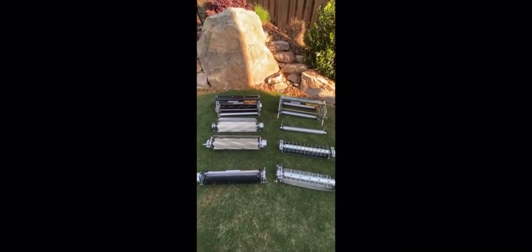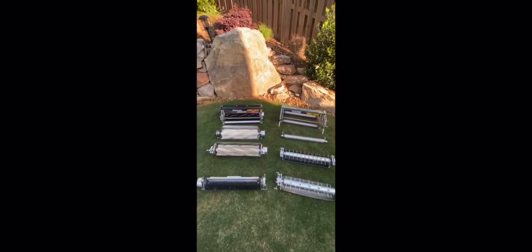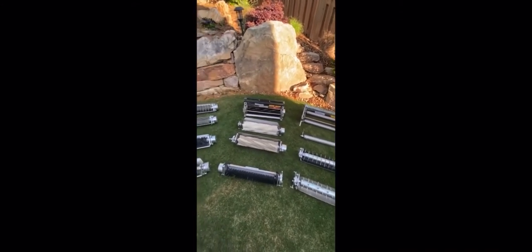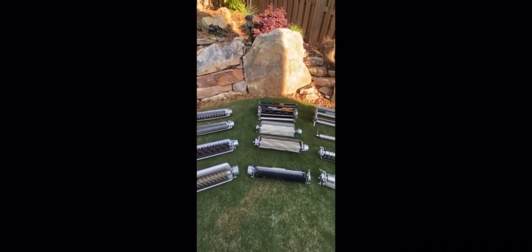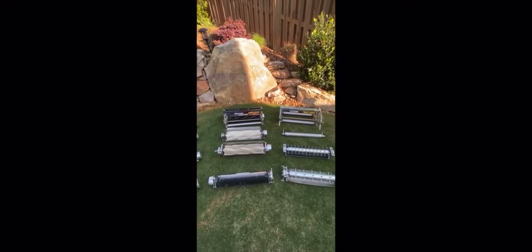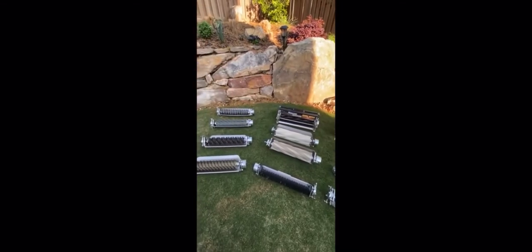Hi there turf people. I wanted to go through the TM system cassettes which basically unlocks the potential of your John Deere, Toro, or Jacobson triplex. As you can see, there's a range of cassettes that fits your turf management needs that all fit into the one universal chassis depending on the adaption kit that you need. I'm going to go through all these in a little bit more detail individually, so please stay tuned.